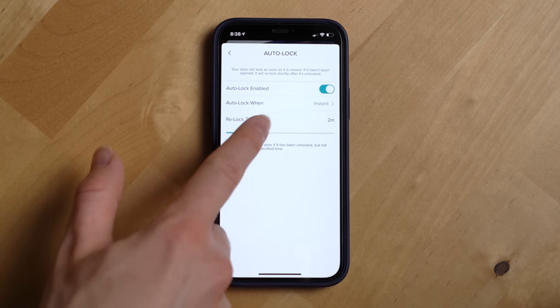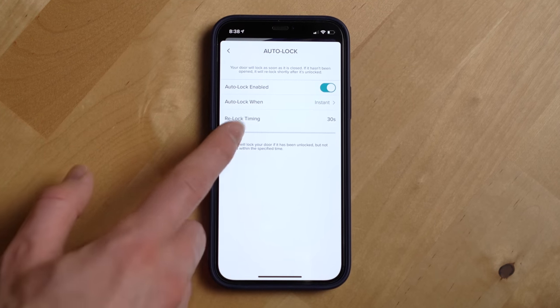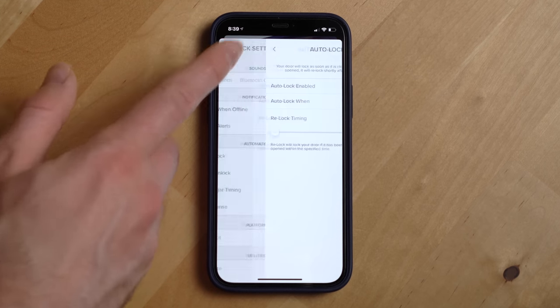Next up, let's talk automation and connectivity. One of the benefits of going with a smart lock nowadays are the smart home platform integrations and smart features, and the August lock has a ton that I've come to enjoy and rely on. The first one is auto lock. This allows you to set if you want the door to automatically lock as soon as it's closed, and it'll also auto lock if the door was unlocked but never opened after a set time. This is honestly one of my favorite features — I never have to worry about if our door has been left unlocked.